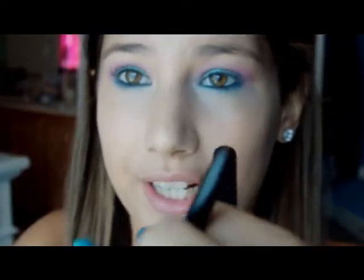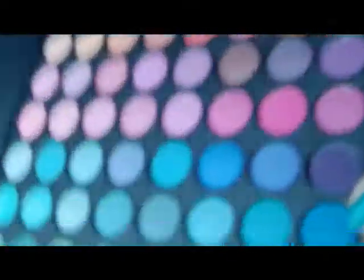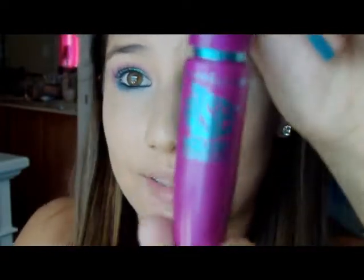All I did was line my waterline with Maybelline's Unstoppable liner — it's a great crayon liner, I recommend it. To set the liner, I lined my lower lash line with blue using a smudge brush from e.l.f. and this blue color from my 88 Original palette. That's also what Katy Perry did. Now I'm going to do my lashes using Maybelline The Falsies mascara, and I'll also fill in my eyebrow and be right back.